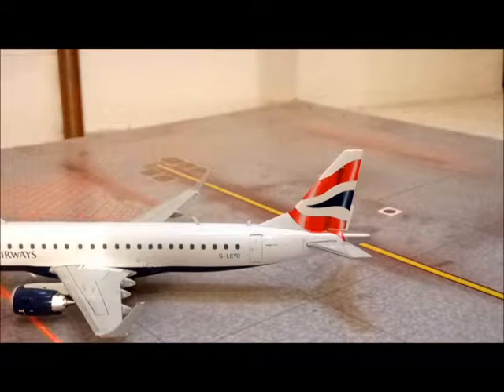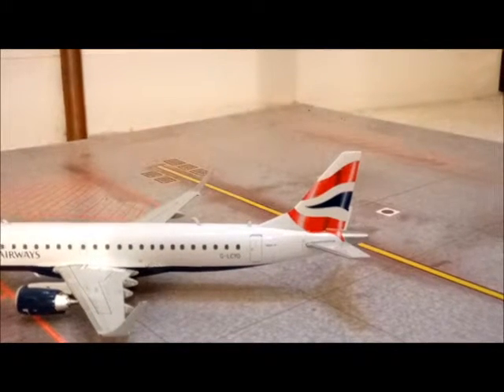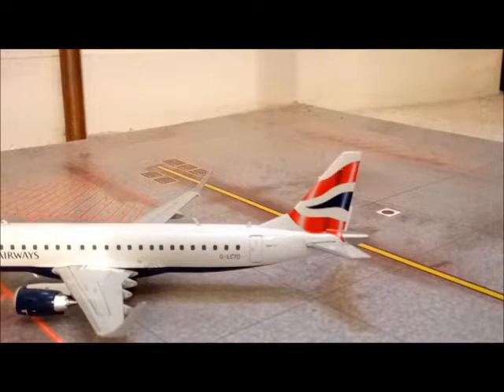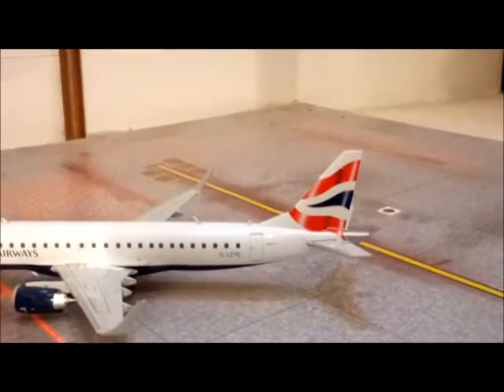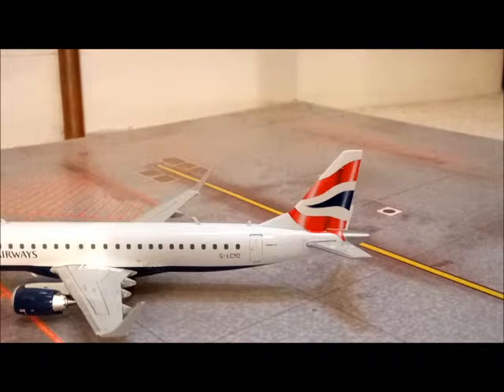You can see at the back that the livery is really nicely detailed as well, and you can also see the registration is G-LCYO — G, London City, O — and just to the right of the back door it says Embraer 190.